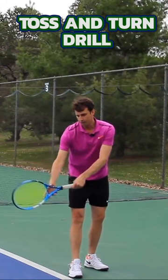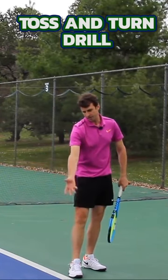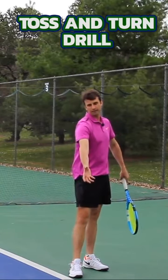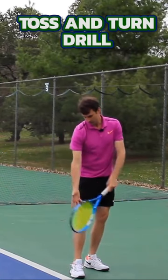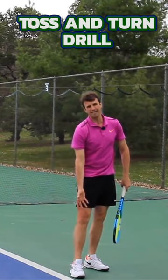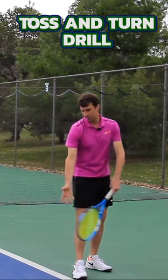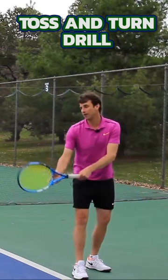You're going to focus on your first move — there is a turn right here, and as you're turning, this tossing arm comes down towards the front knee like this. That's what we want. We let this back arm and back shoulder turn.